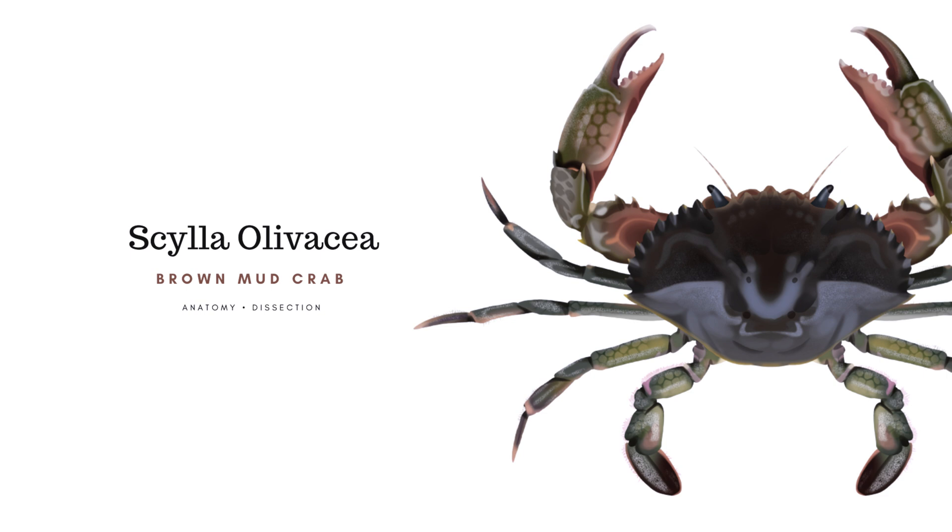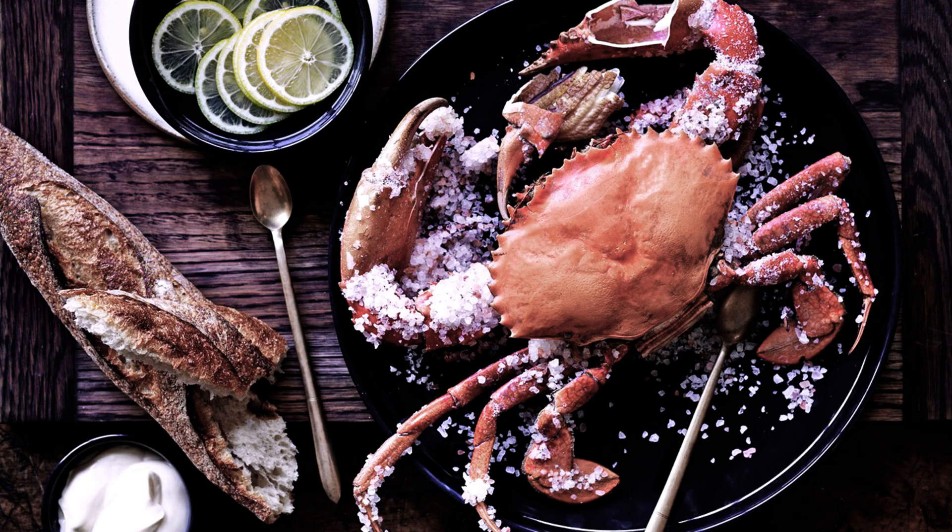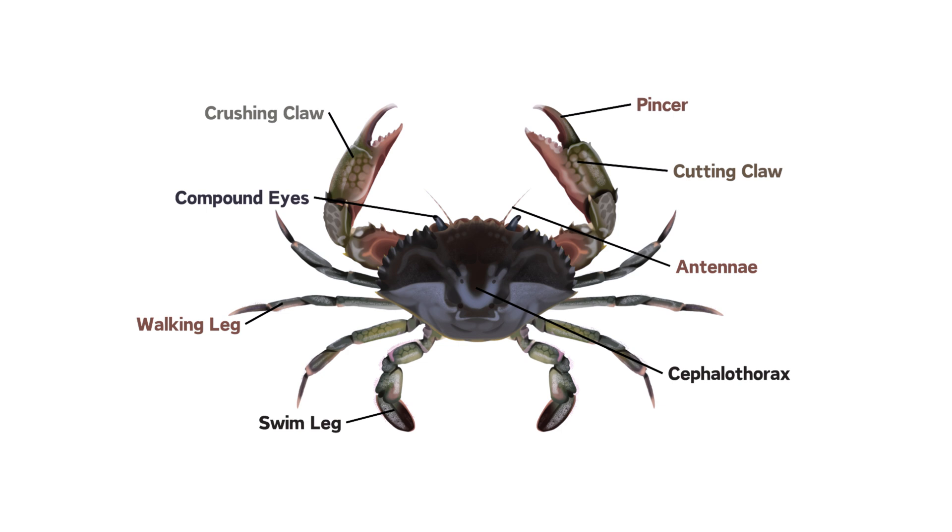Scylla olivacea, or the brown mud crab, can be found in the intertidal zones of mangrove forests and estuaries throughout the Indo-Pacific region. These crabs are highly sought after in both domestic and international markets due to their delicate and sweet meat. Because of its hardiness and ease of capture, it is the most commonly used Scylla species in aquaculture.